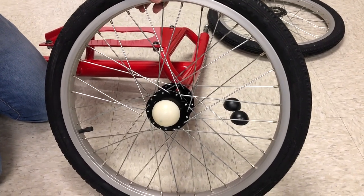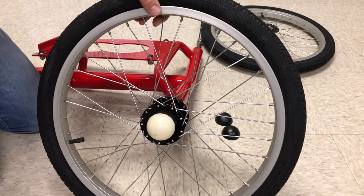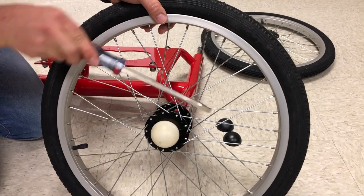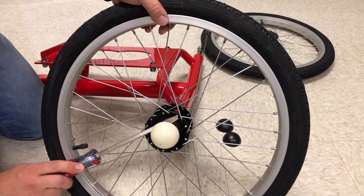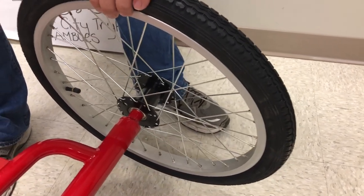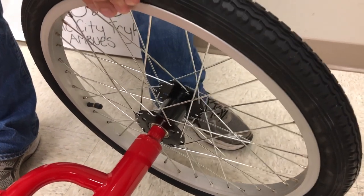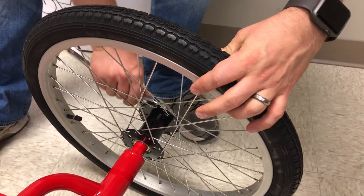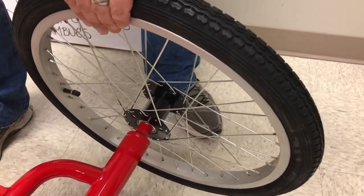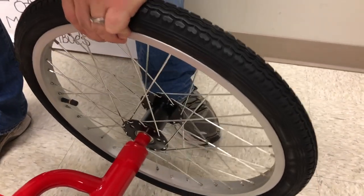If your trike comes with the wheel cap on top of the nut and you can't pull it off because it's too tight, you can use a flat head screwdriver and pry it up. Make sure you go on multiple sides and it should eventually just pop off. When tightening the wheels, you want to tighten it enough that you don't hear rattling when you wiggle the wheel back and forth. Tighten it a little bit until there's none.